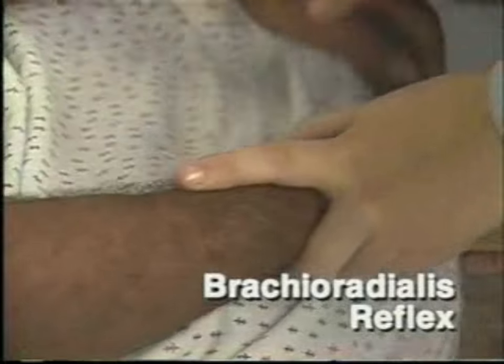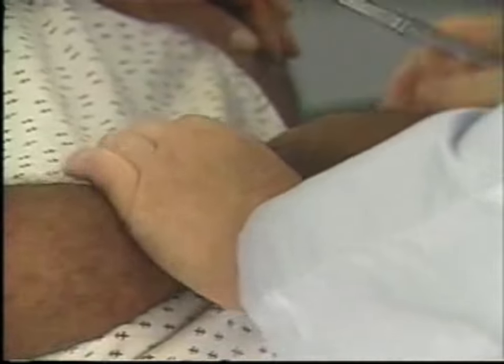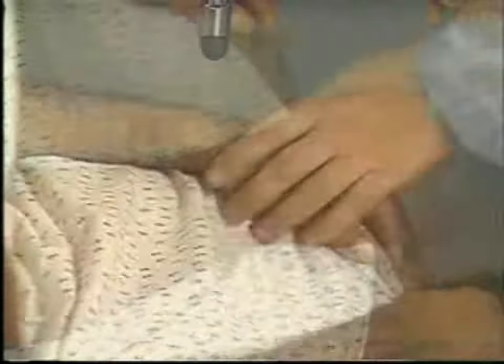To elicit the brachioradialis reflex, the patient's forearms should rest on the lap with the palms down. Strike the radius 1 to 2 inches above the wrist. Observe for flexion and supination of the forearm.